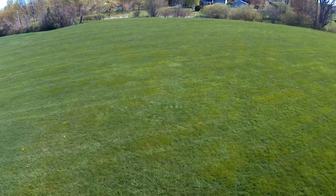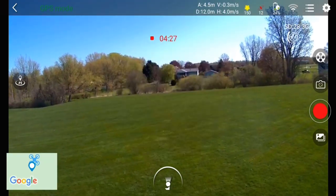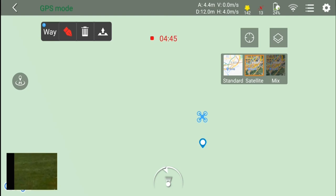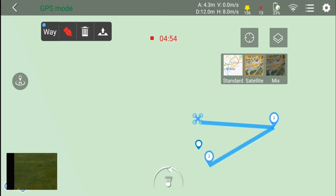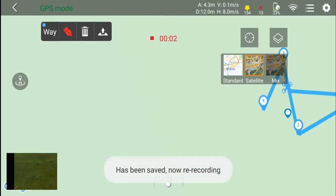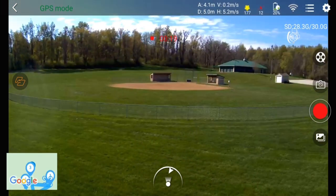Now for waypoints — tap the three lines, select the third icon on the right. Our map position appears; I zoom in and set three or four waypoints around my location. No satellite view available but I place the points and hit Submit in the upper left corner. The drone proceeds to the second waypoint — then a low battery warning triggers.